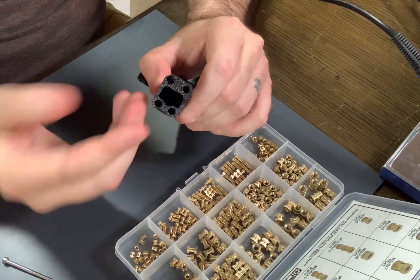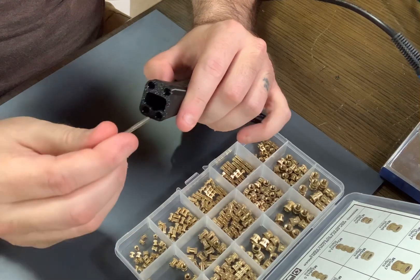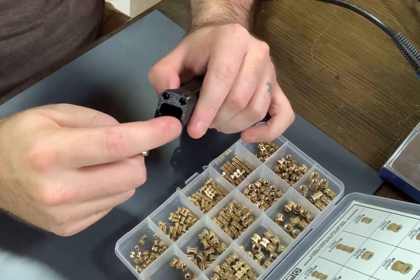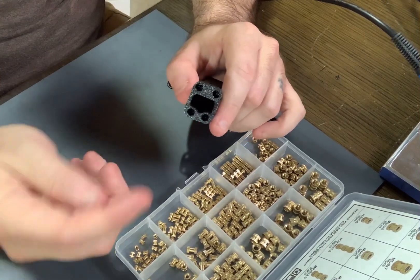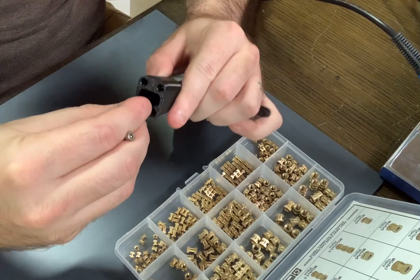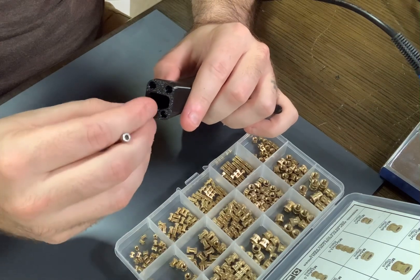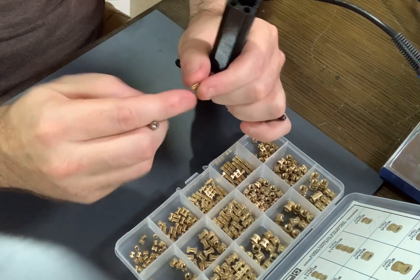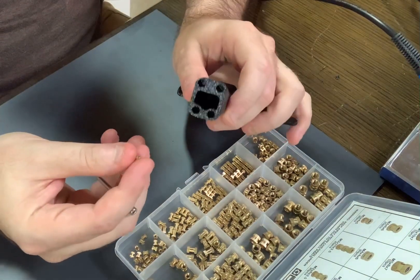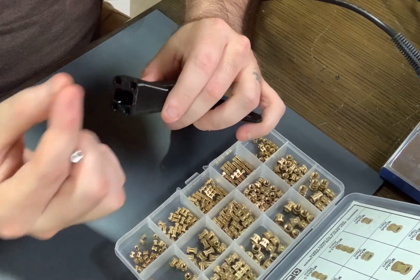First, make sure that the print is ready for the inserts. You're not going to use a straight 3 millimeter diameter hole — you're going to use a much larger hole specifically designed for the insert. You can find the best guides for those online for the specific insert you're using. You don't want to be able to just push the insert in with your finger; you want it sized just large enough to get the insert in, but small enough that it makes contact with the little grooves on the sides of the insert. So if you're designing files around using these brass inserts, make sure you properly size the holes.